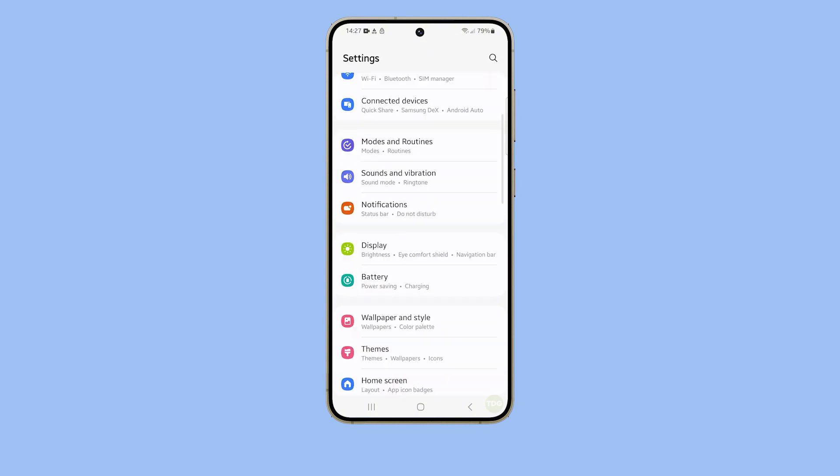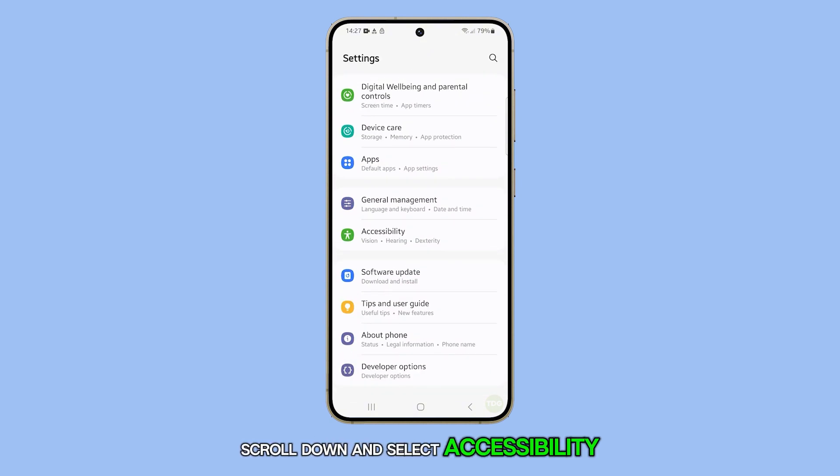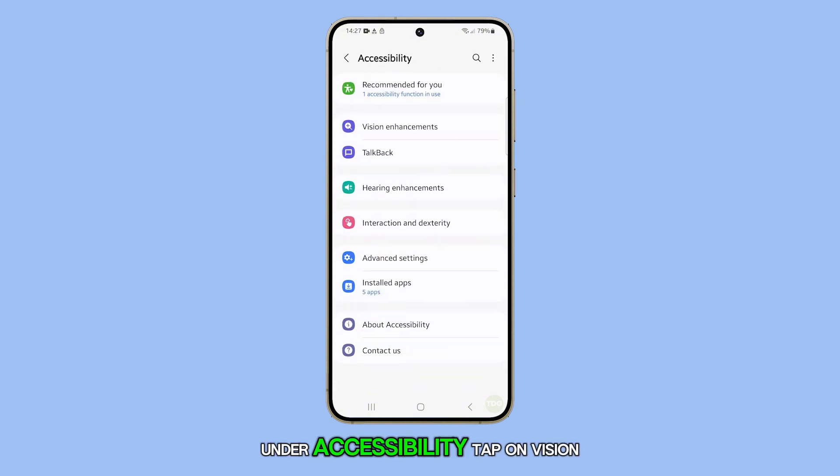Once you're in the Settings menu, scroll down and select Accessibility. Under Accessibility, tap on Vision Enhancements.